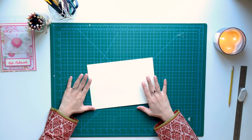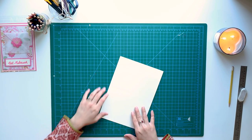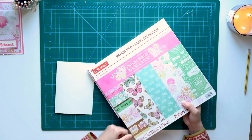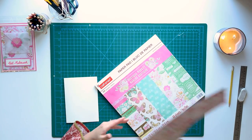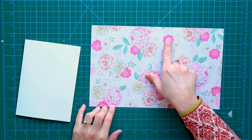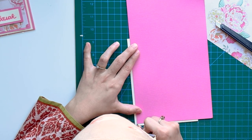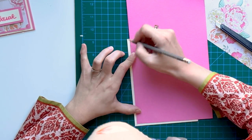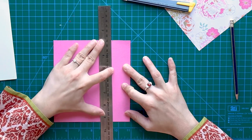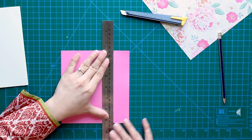The first thing we'll be needing is a 5x7 cardstock — we'll fold it in half. After that we'll take any pattern paper; I'll be using this one. As I thought it would look best in pink, I'll take pink cardstock. I'll mark almost half a centimeter here because I need an off-white color in the background. Make sure your paper is straight.